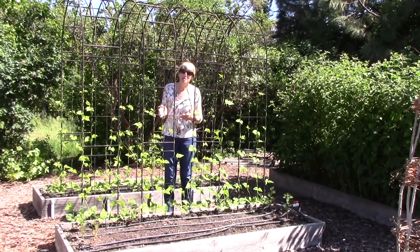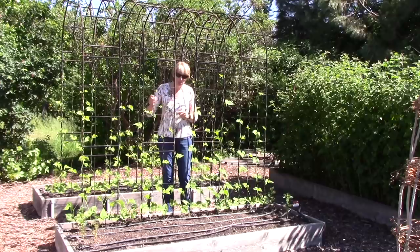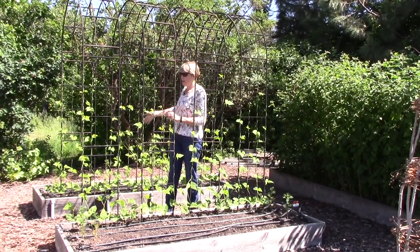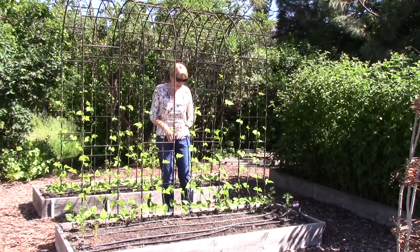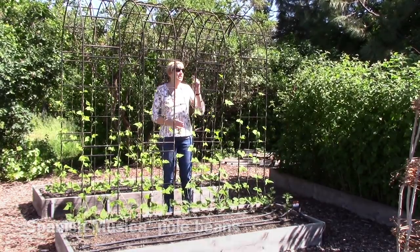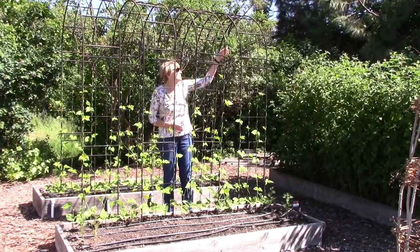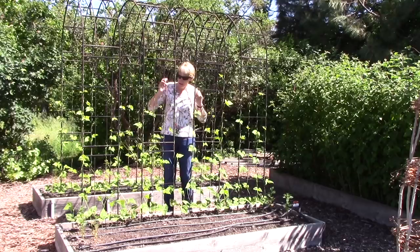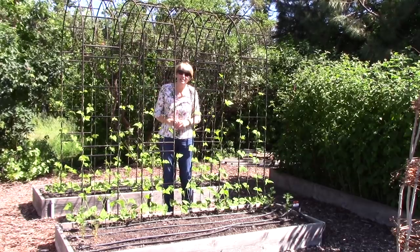This is our famous bean arbor. We've got four trellises in a row and the beans climb up and over the pathway, which works great. We've got Spanish musica growing — some are really heading up there already, and once they grow a little bit taller they're really going to start leafing out and producing.